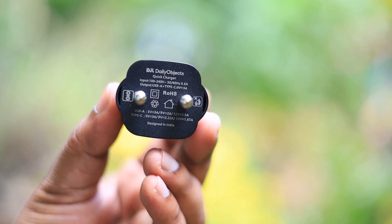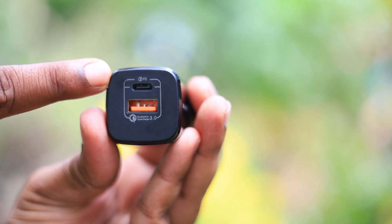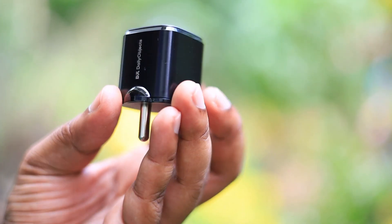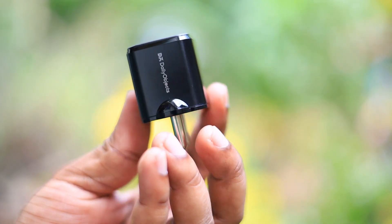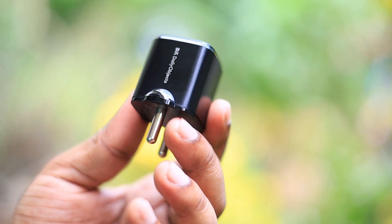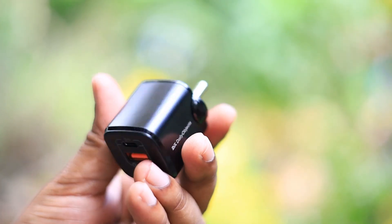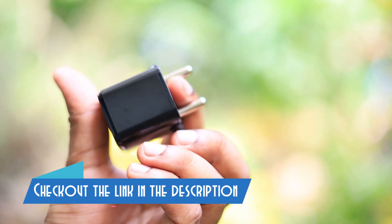As you can see, this is a 20-watt power delivery charger and you need to buy the cable separately, which you definitely get with the Pixel and the iPhone. One thing I noticed is you cannot quick charge your Pixel if you use the USB-A connector — you need to use it with a Type-C, because the Pixel supports power delivery and not quick charge.